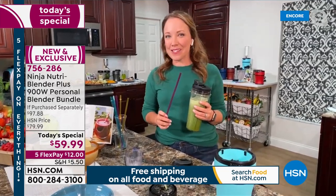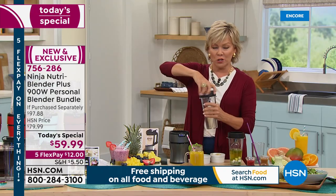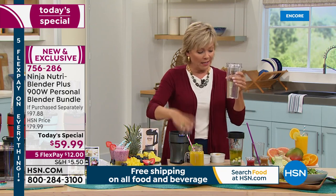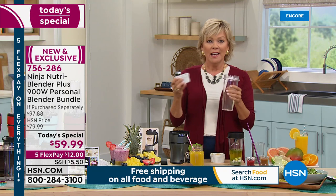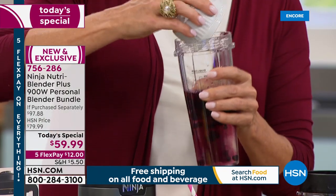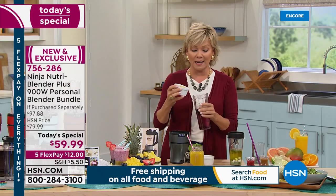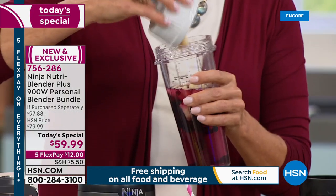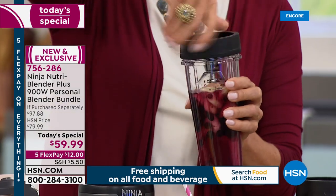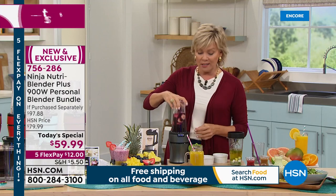I'm going to show you my pumpkin spice latte. I'm going to make a little power smoothie here too — it's one of the recipes in the book. I would put ice in here and then some coconut water. I'm a huge fan of blueberries. I buy them BOGO when they're on sale in the frozen fruit section or I buy them in bulk and freeze what I can't eat. Then some frozen bananas. This recipe actually calls for some cocoa powder as well, which is very nutritional.